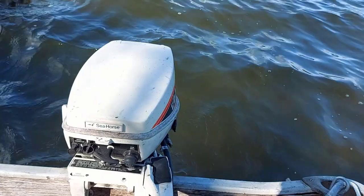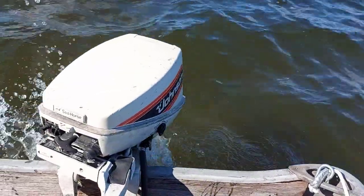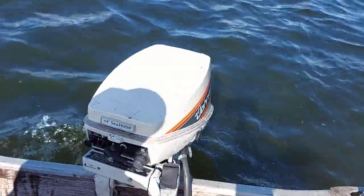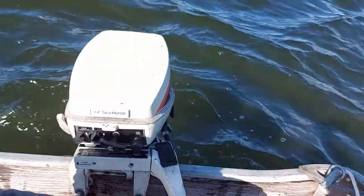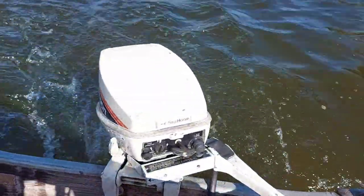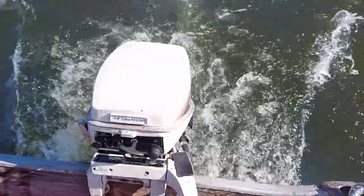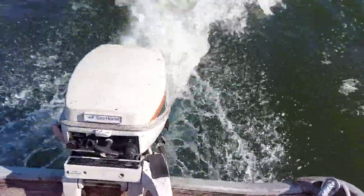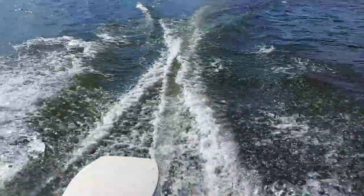We'll put it in reverse. Can't go too fast because of the wind and chop — splash over the back of the transom. Okay, now we'll put it forward. We'll just get away from the shoreline here a little bit. We'll open her up. Lots of power.